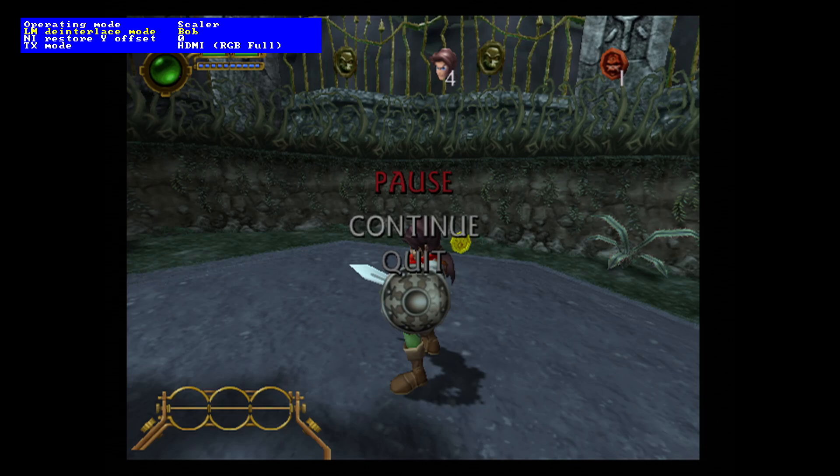The menus are still a bit rough and ready — we're still thinking about how to organize them properly. But one new feature is you can now do non-interlace restore for interlaced sources. What that means is if you have a badly converted title — I think some of the Capcom collections were basically forced into 480i when they should have just output straight 240p — well, that will sort that out for you.